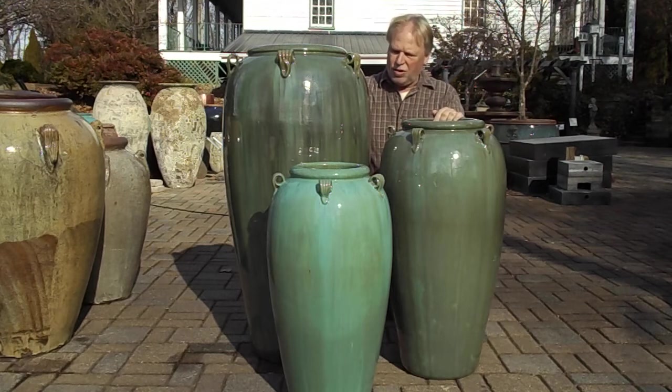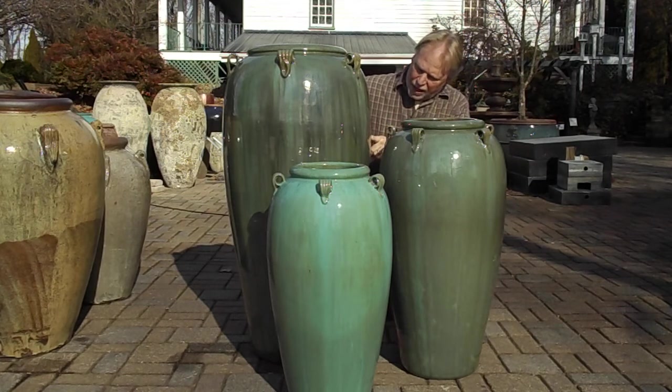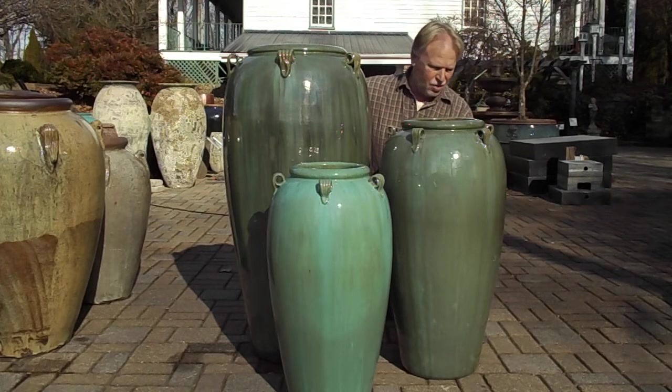This is a beautiful green color on these jars. It has gold in it, it has green, and it has some kind of almost black, borderline kind of blue in it, so it's got a lot of colors within these jars.